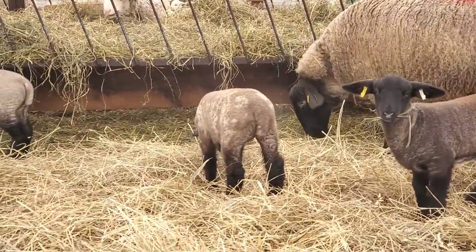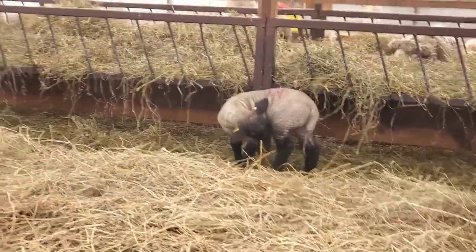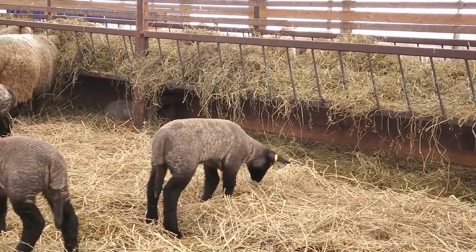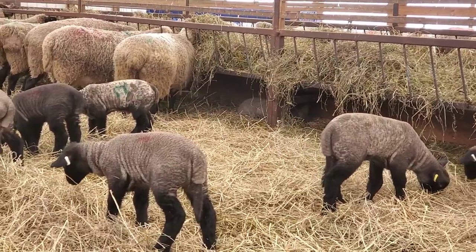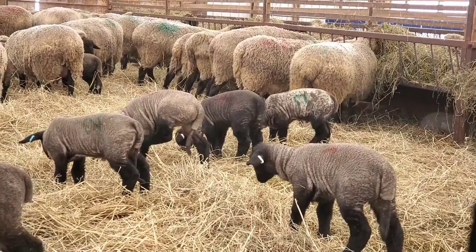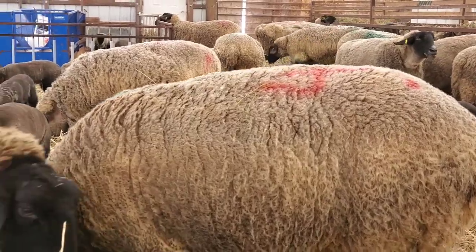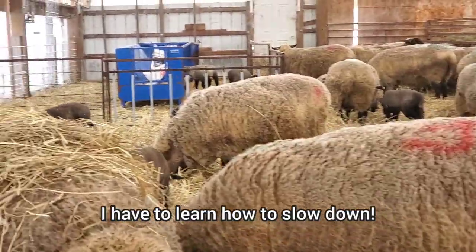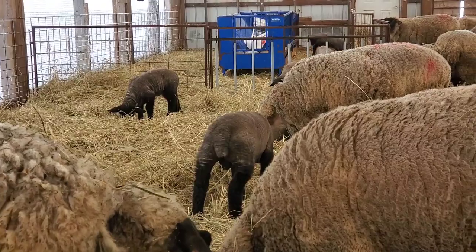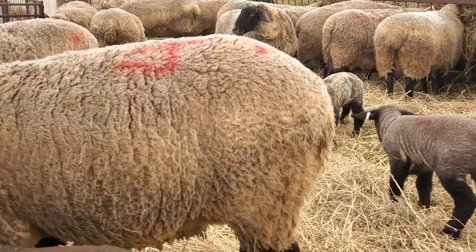Someone told me I pan through the sheep too quickly, so I'm going to do a slow pan as I talk because they said they didn't have a chance to have a good look at the lambs. I do find that I'm so busy I tend to be rushing around. So if you have suggestions for me please mention it, because I'll try my best to do what you're looking for — I don't know unless you tell me.